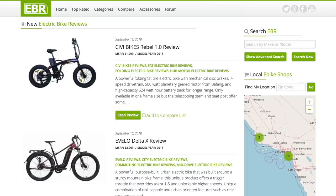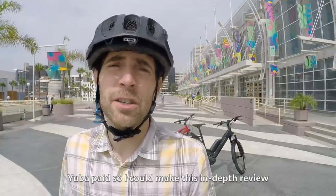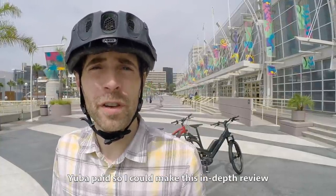Hey guys, to help run the forums, host the website, and travel, we've introduced a universal service fee for in-depth coverage including this video. My goal is to be unbiased and transparent. It's a privilege to serve you — this is not an endorsement.